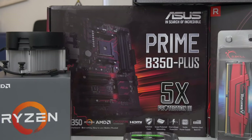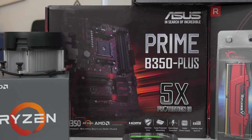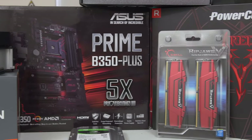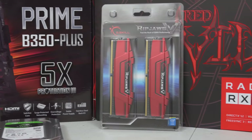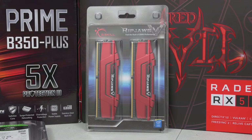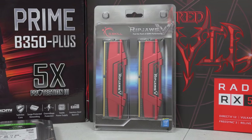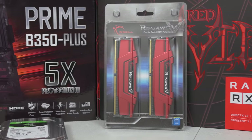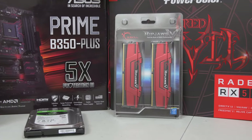The memory compatibility is actually pretty solid. Ever since ASUS started rolling out those BIOS updates, we've been able to hit 3200 MHz on various kits, including this Ripjaws 5 16 gigabyte kit. This is G.Skill memory and it's totally good stuff - DDR4 3200 MHz. We're going to be running it at that rated speed, which I'm very confident we can hit, no problem.